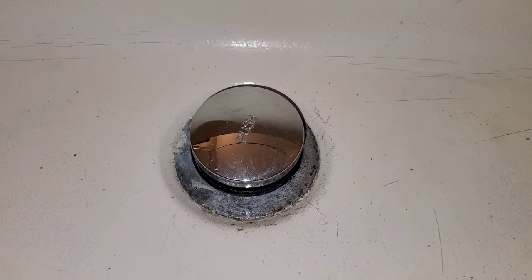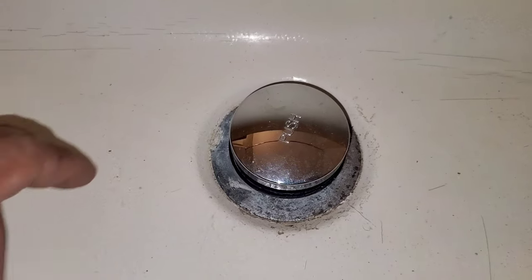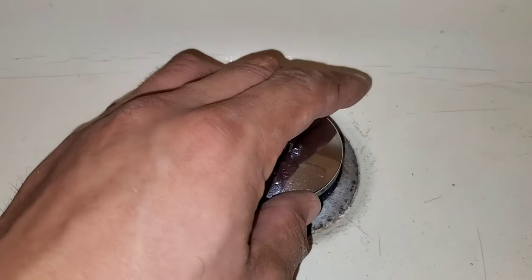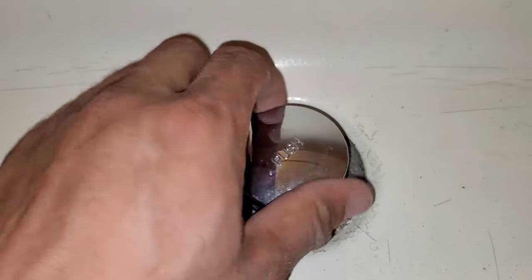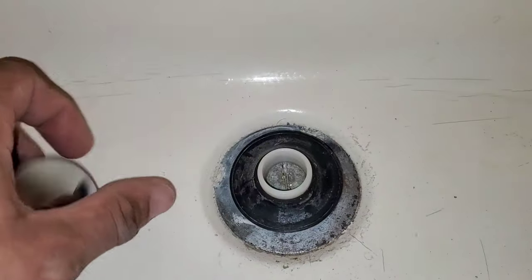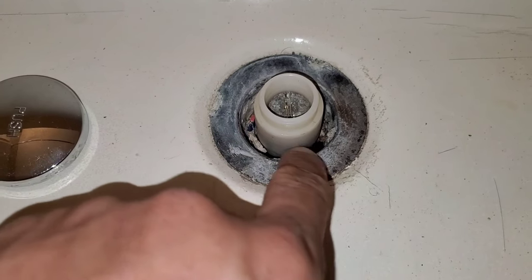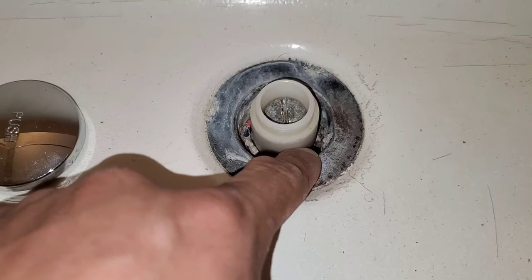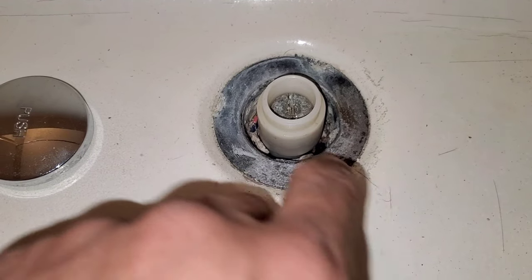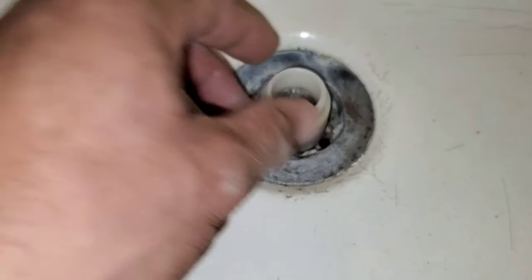On today's video we're going to be working on this tip-top drain stopper. A lot of times you see this kind of just comes right off, and what often happens is you can see there's a lot of stuff stuck here on the drain. In order for you to clean out your drain if your water is stopping up, you have to remove this portion of the base of your tub stop.